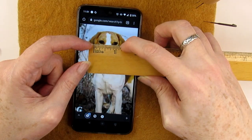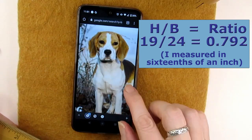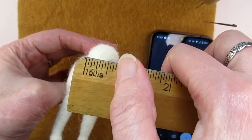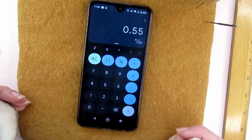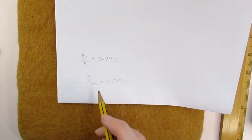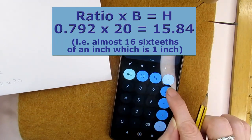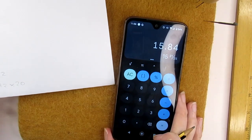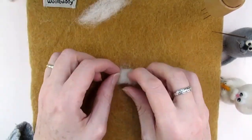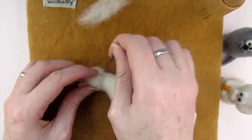If you prefer, you can use a ruler to work out the measurements using some maths — don't panic, I'll walk you through it. On the image I'm referring to, I took measurements of the head width (h) and divided it by the body width (b) and got 0.792. Then I measured my felted dog's head and divided that by its body width and got 0.55 — a smaller number than the photo — so I knew that either my head was too narrow or the body was too wide. I was happy with the body width, so I worked out how wide the head should be by multiplying the ratio by the body width: 0.792 × 20/16.7 inches, which gave almost one inch. To fix this, I added two small cylinders of wool to either side of the head, giving it a more accurate width in proportion to its body.